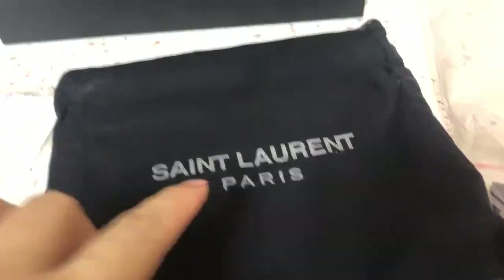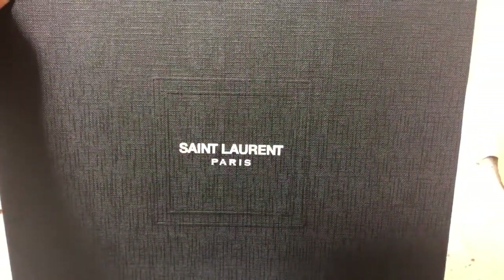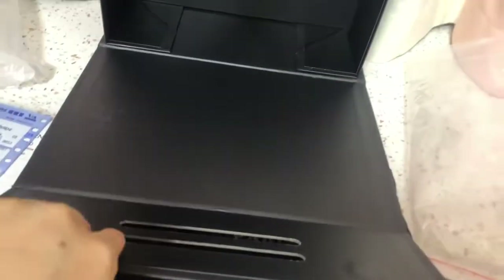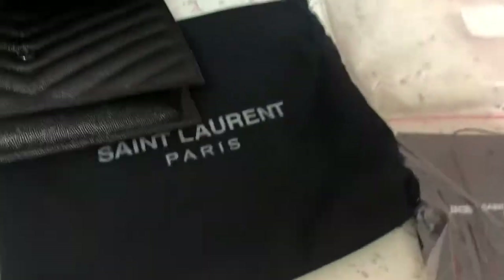Look, we can check the original box — St. Laurent Paris. You can see the box. It comes with a card, you know, and a little gold cord. For instance, it's there, you can see.